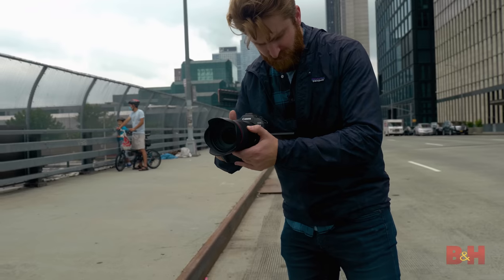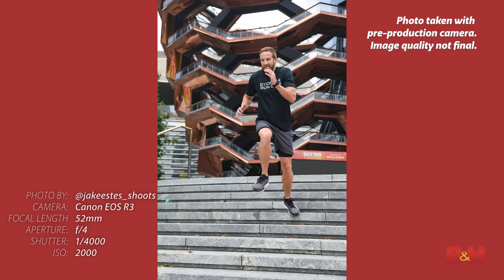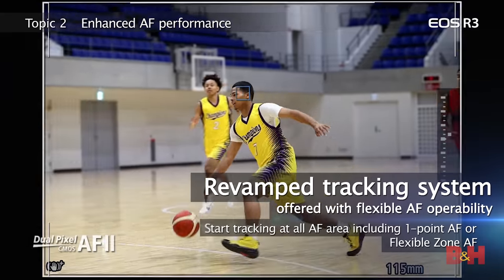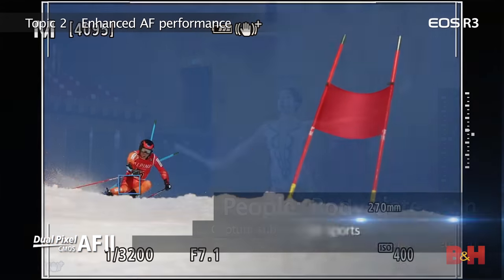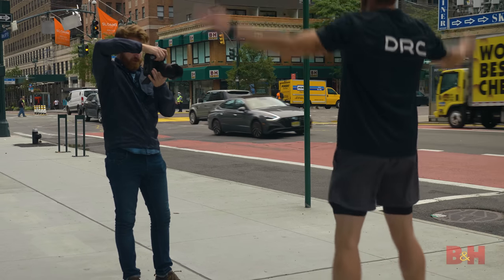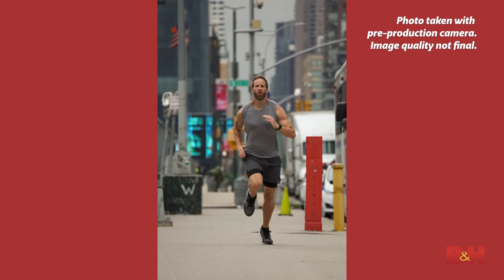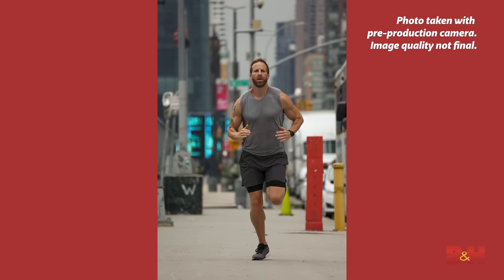That blazing-fast autofocus isn't just useful in its own right. The R3 can capture a continuous 30 frames per second using its electronic shutter with full autofocus and exposure, even when shooting 14-bit RAW images. Sports and event shooters are going to love this as it makes it almost impossible to miss key moments. The buffer is pretty generous — in full 30fps RAW mode you can get about 150 consecutive frames, or over a thousand frames in JPEG. With the mechanical or first-curtain electronic shutter, you drop to 12fps but can hit a thousand consecutive RAW frames.